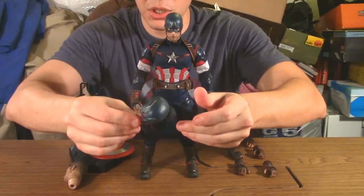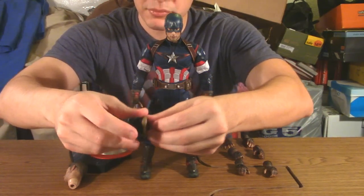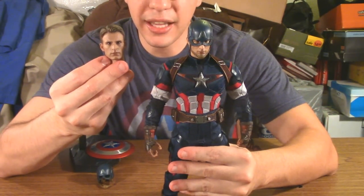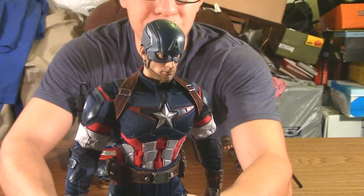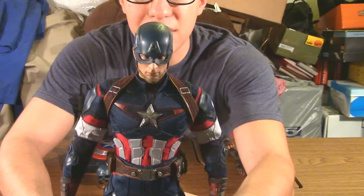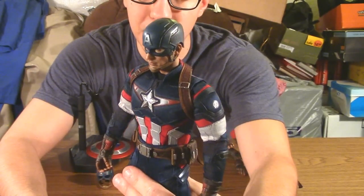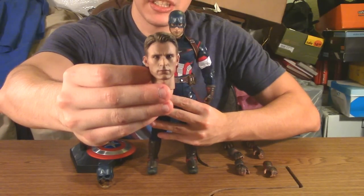He also comes with a spare unhelmeted helmet — it can't be worn, it's mainly for show so he can pose like he just got out of battle. The detail on it matches the helmet on the default head, which is pretty good. Then there's a second head — the unhelmeted Steve Rogers head — which is supposed to bear resemblance to Chris Evans and it kind of does. Hot Toys goes for that uncanny valley molding style.